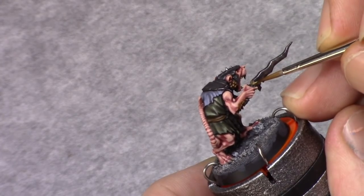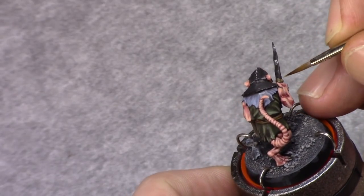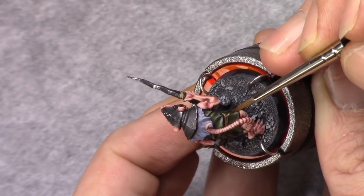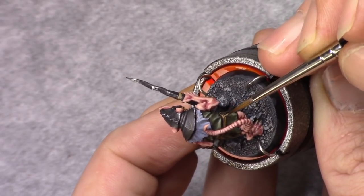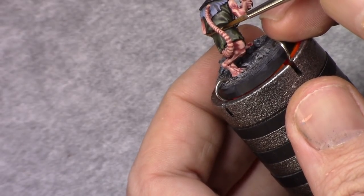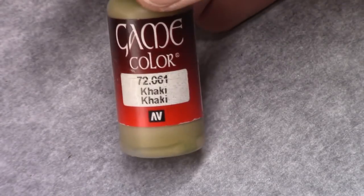Then I make a mixture of one part earth and one part khaki, and I highlight the ropes and his belt, leaving the recesses visible. Then I repeat that process using pure khaki.